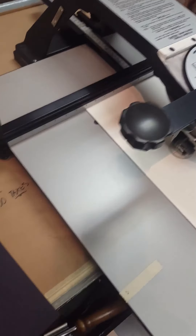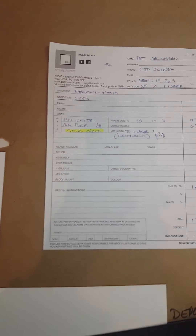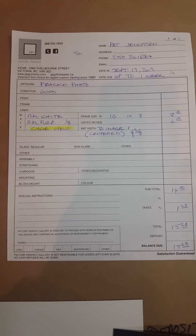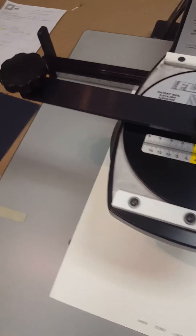We're cutting a double mat circle opening to be centered in an 8 by 10. Being a circle, not an oval, we don't have to worry whether the mat is vertical or horizontal.